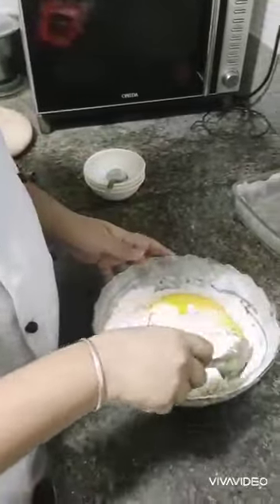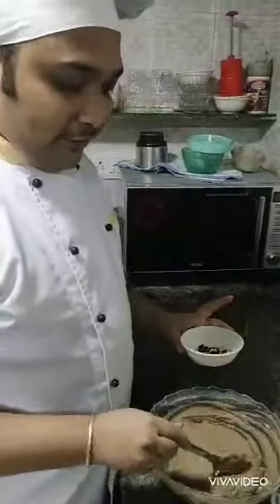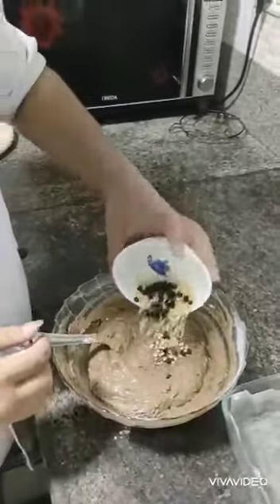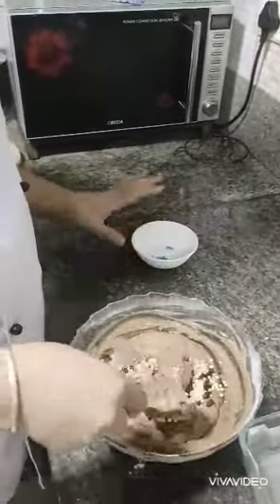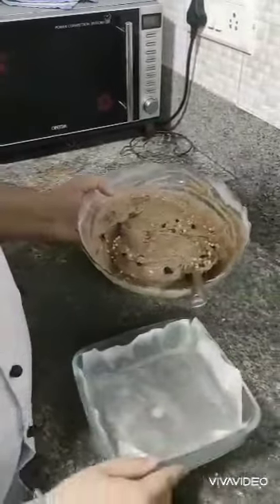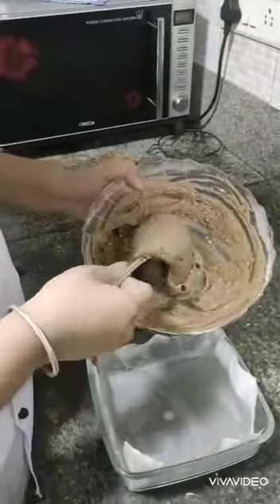Now we will gently mix the cake batter — make sure you don't mix it too much. Once the batter is mixed well, we will add some chocolate chips and rice ball crackers to it, mix it a little bit, and pour the batter into a bowl which is already lined with butter paper and greased with butter.